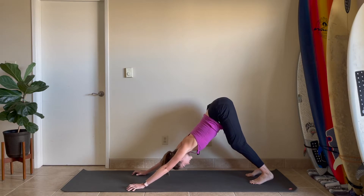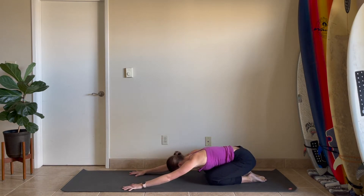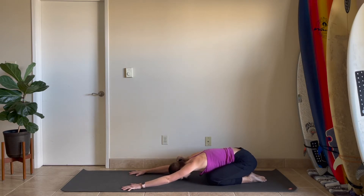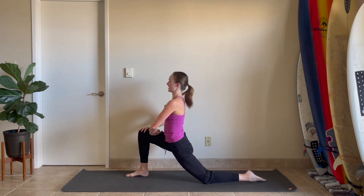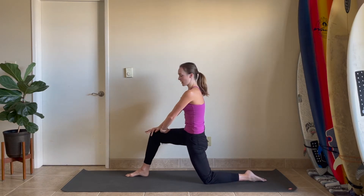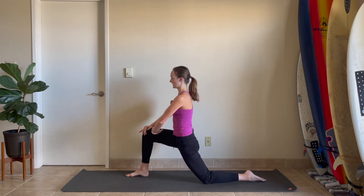Inhale, roll forward to plank position. Child's pose — drop your knees and tuck your toes. Allow your hips and your heels to meet so you start to stretch out those hips. Take a big breath in here and a big exhale. Gaze forward, come to tabletop hands and knees, all fours. Step the right foot in between your hands — a big giant lunge. Walk your hands up to the top of the thigh and start to open up from your chest. The hips might start to feel a little tighter, a little bit more open. Wherever they are today, juice them up with a few sways, getting into the hips. Breathing in and breathing out.